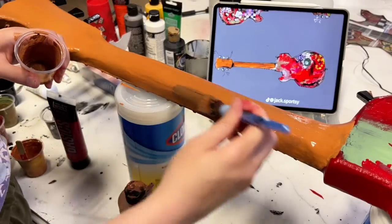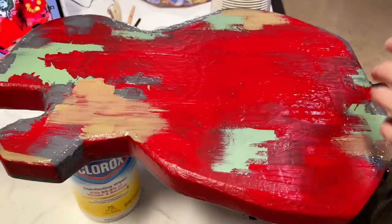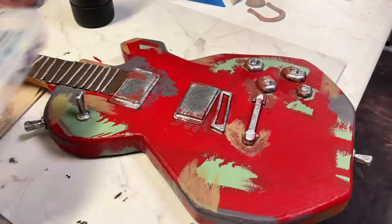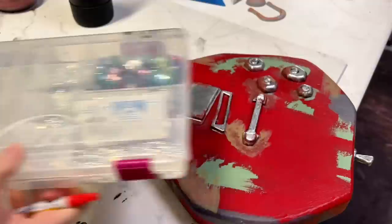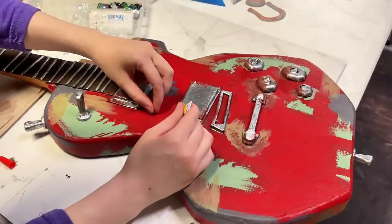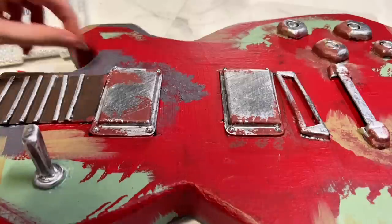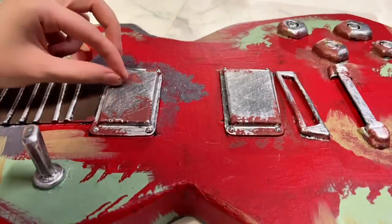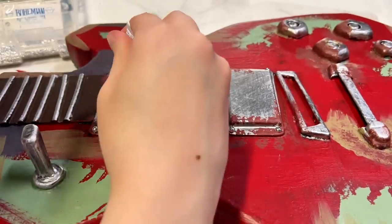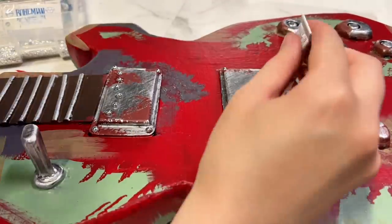I also went back over the neck with some darker shades to help improve the wood-like effect, and added some greys and browns to the guitar as well. Now it's time for some extra details. I had a little box of baubles lying around that had these perfect little silver rivets in them. Once I laid them all out where I wanted, I just used some super glue to keep them in place. There are some rivets up here on the silver thingies as well, so I grabbed some random sizes and glued them into place. This whole guitar is pretty organic and messy, so I'm not really too concerned with keeping things straight.